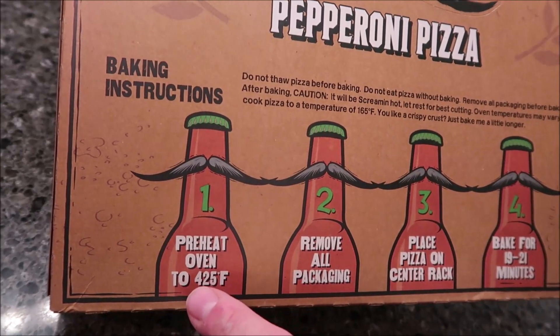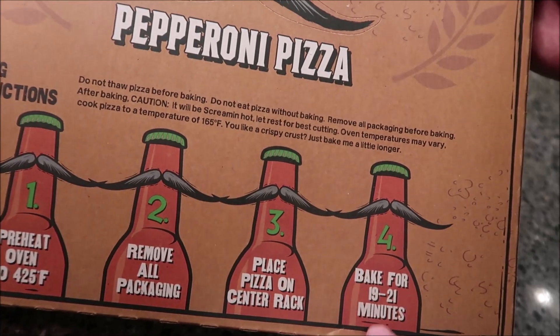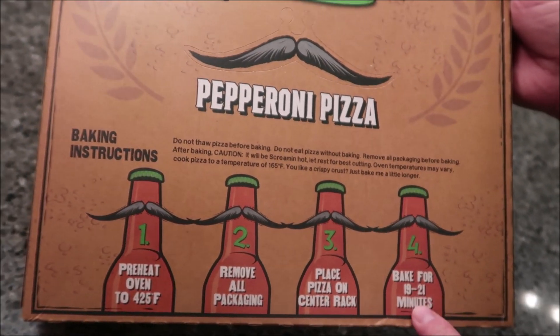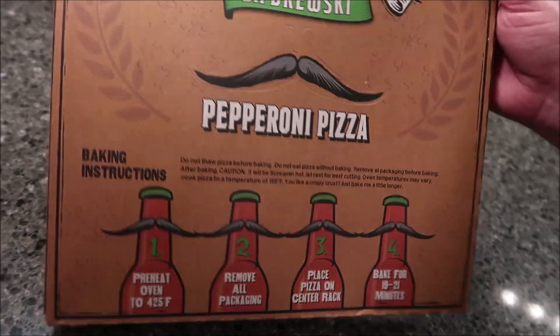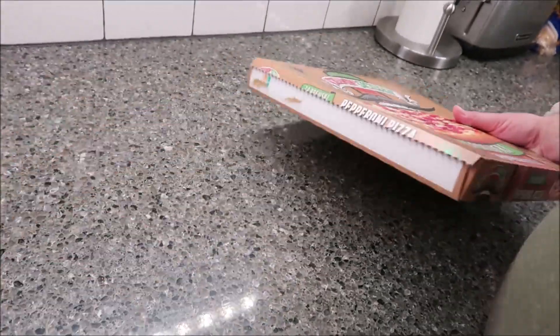Do not thaw the pizza. Preheat to 425, remove all the packaging, place the pizza on the center rack, and bake for 19 to 21 minutes. We'll probably put it in for 20 minutes, take a look at it and see how brown it is. We like our cheese pretty toasty.